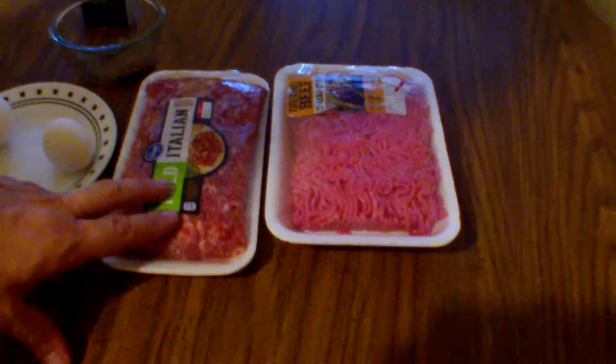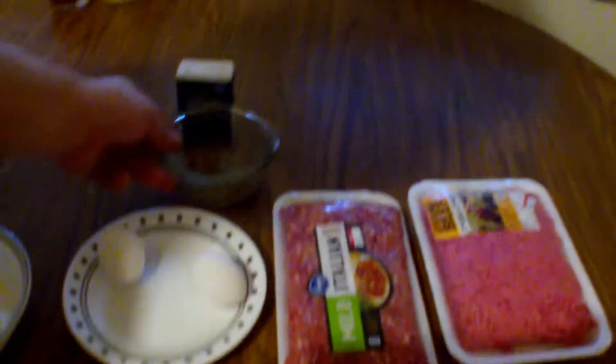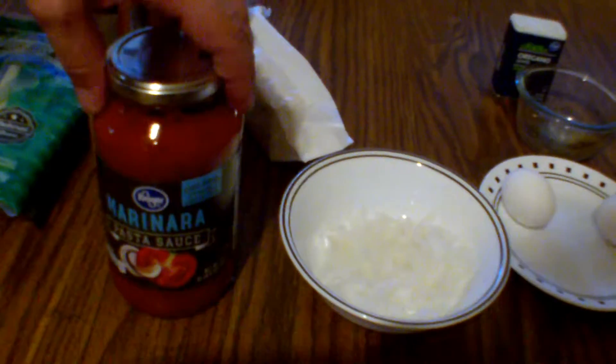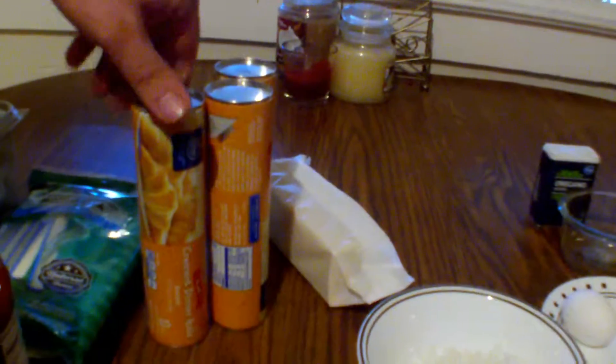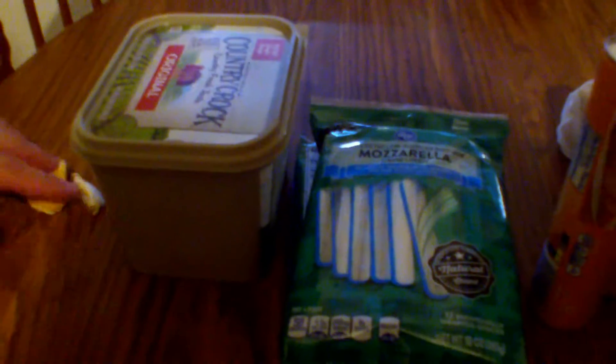We've got one pound of ground beef, one pound of sausage, two eggs, roughly a teaspoon of oregano which we will crush, chopped onion, a sleeve of crackers, our marinara sauce, and then I've got crescent roll tubes that I'm using. We've got string cheese, and then some butter and garlic.